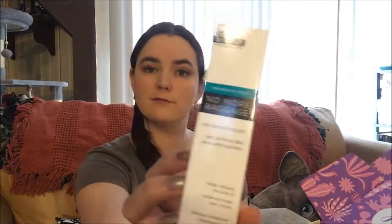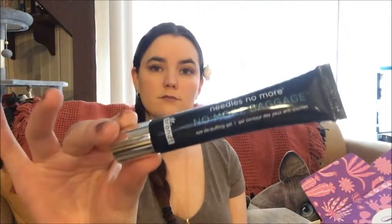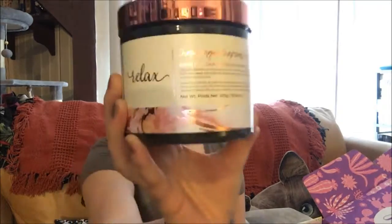Next we have Needles No More No More Baggage ID puffing gel. It visibly reduces the look of under-eye bags and dark circles with this breakthrough solution. Don't be afraid of the salmon shade — it's meant to color-correct dark circles. Use your ring finger to pat a pea-sized amount directly under your eyes. That's supposed to be 42 dollars.